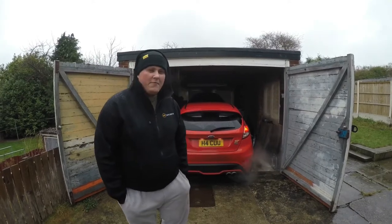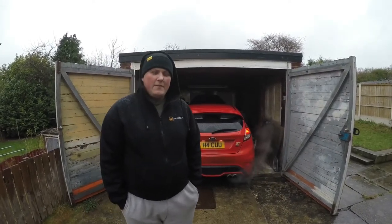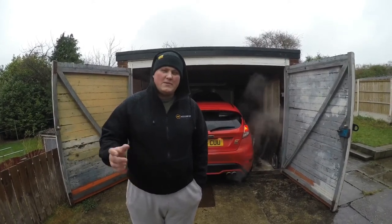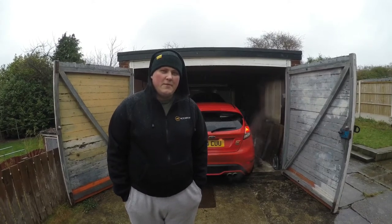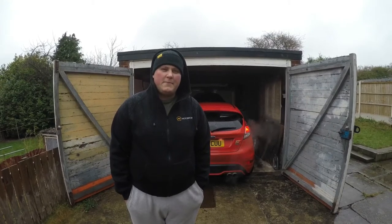So we've let it run through for 20 minutes. We're going to let it cool down for 5 minutes. Then once it's partly warm we're going to drop the oil — so it's not stone cold, which makes it easier to drop. And then we're going to change the filter, change the oil, job's done. And then we're going to crack on with the spark plugs.